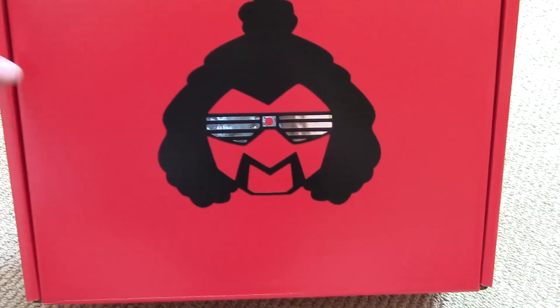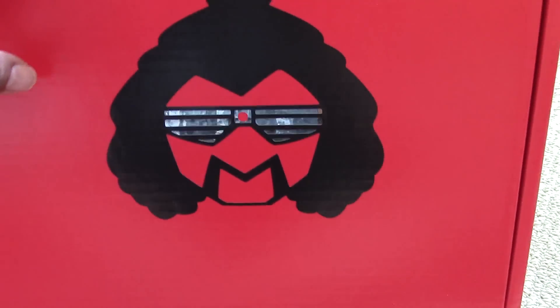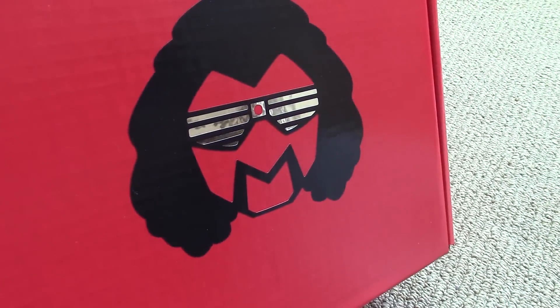Really cool box, nothing on the back. Just giving you guys a quick look at the graphics there with the great foil reflective sunglasses there.